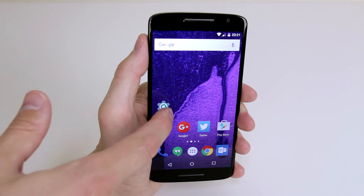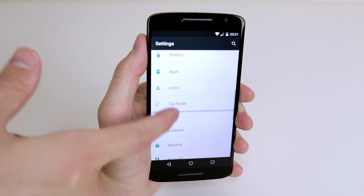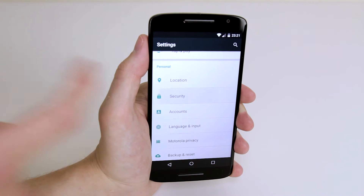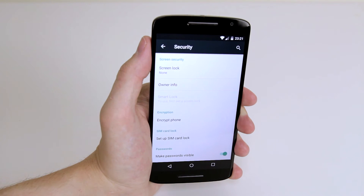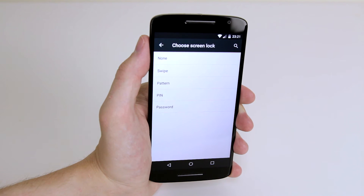To do this all we have to do is access our settings menu, scroll down until we find security, click on security and at the top here all you have to do is click on screen lock and you will be presented with a number of options.